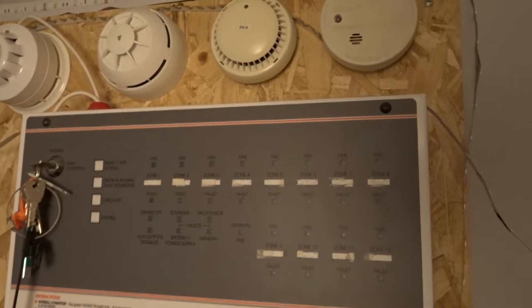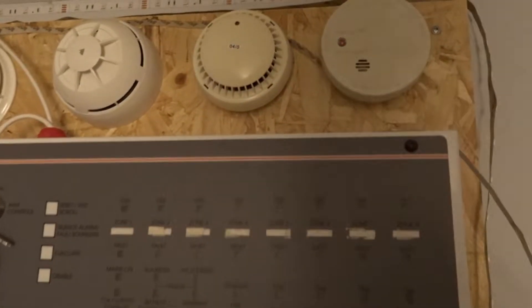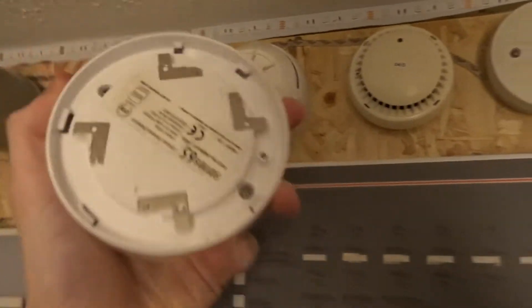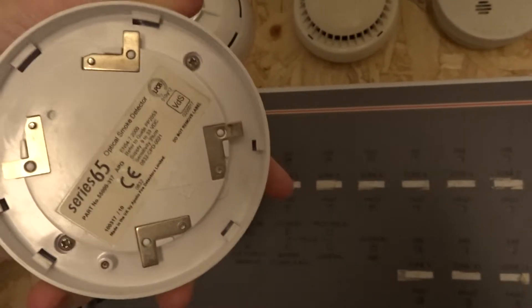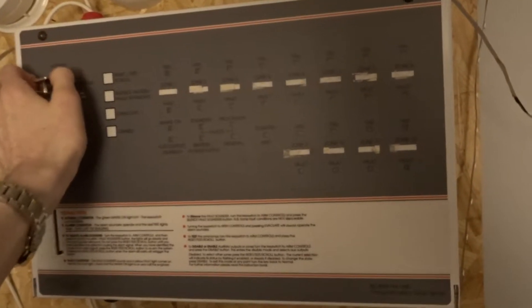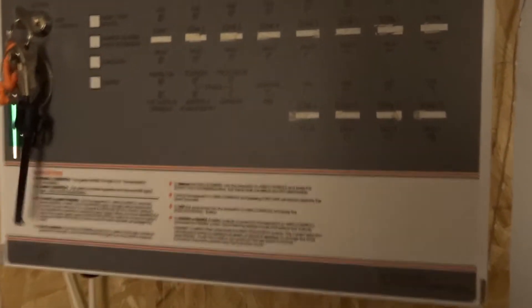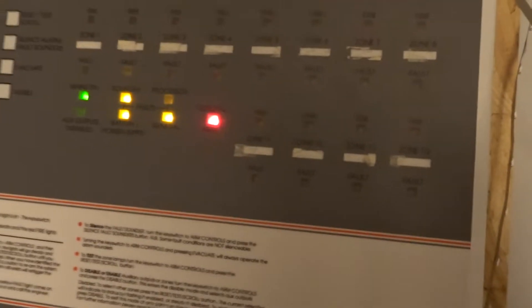Greetings. We're going to do a test of the CTEK conventional panel, just to check the Series 65 optical smoke head is all working still. The panel is off at the moment — it's normally on. I'm going to flip it on at the breaker, which I believe is probably the wrong panel. Yeah, wrong panel — this one here.